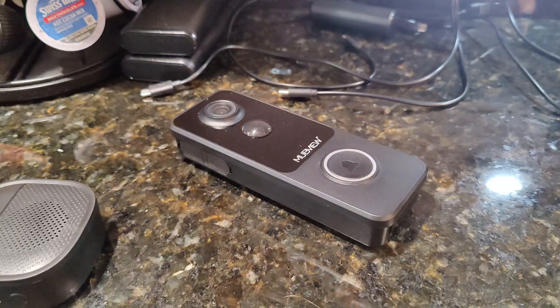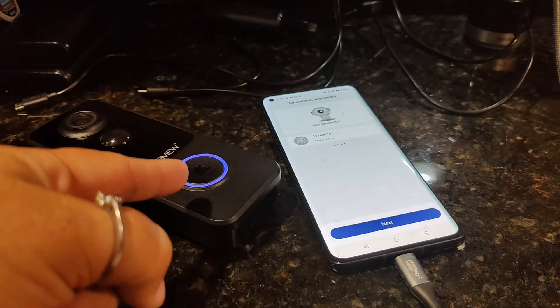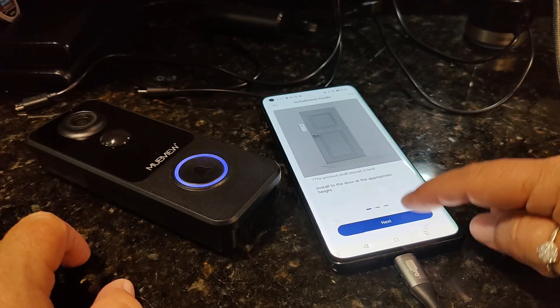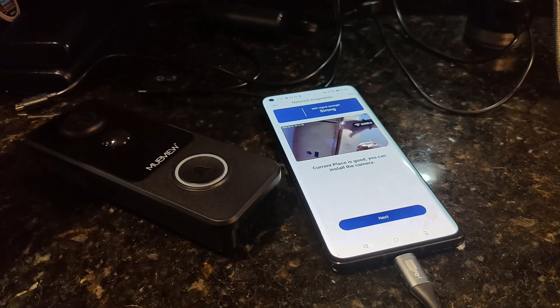There's the tone that you're looking for. Now it should automatically sync — as you can see it did turn blue, so that means it is successfully connected and now we can install it. You can see that it is working.